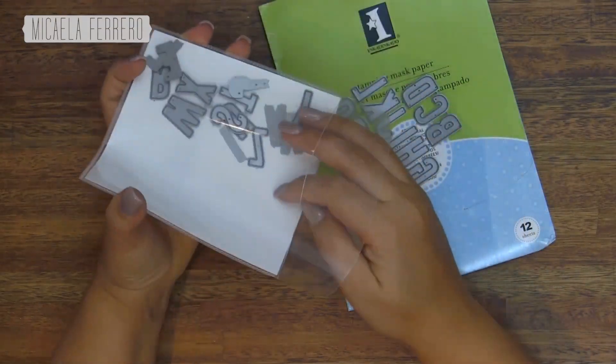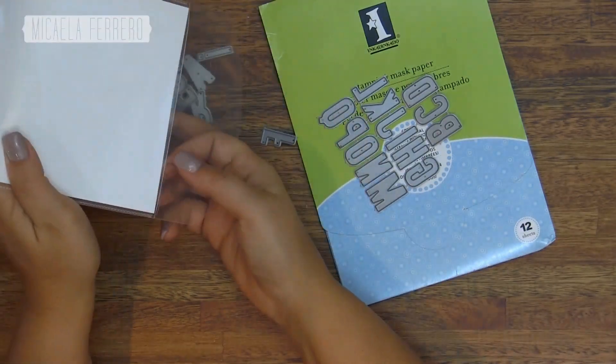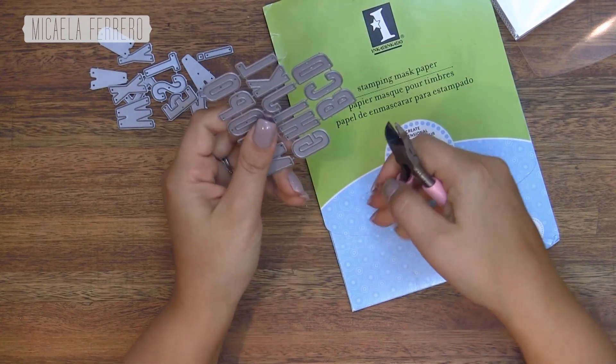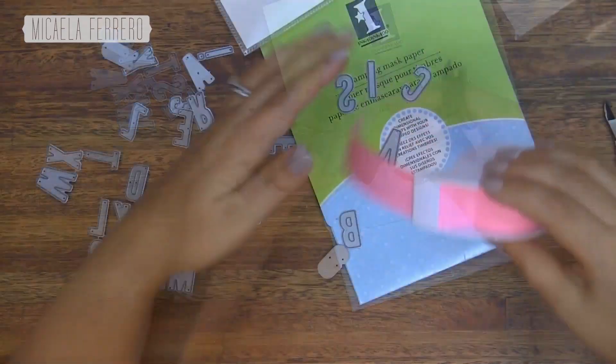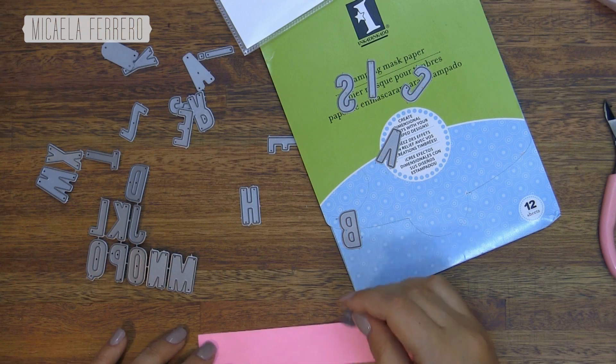We are also going to use these troqueles de abecedario from Laufan, which are like all uppercase letters. I'm going to separate them with a little pin so I don't cut my fingers on the die edges. And once I have them separated, I'm going to troquelar the word 'Gracias' in a paper to enmascarar.